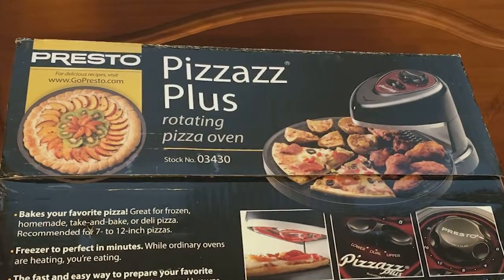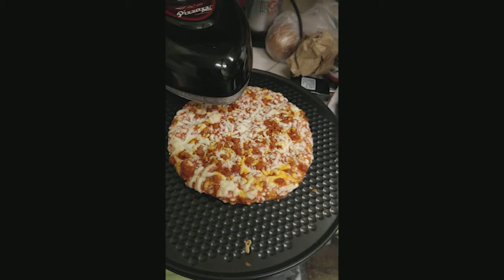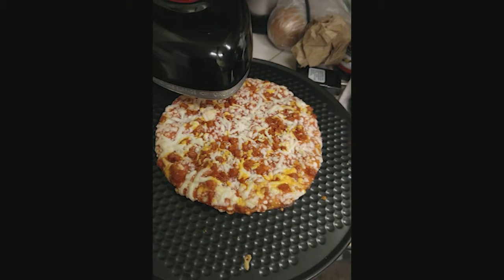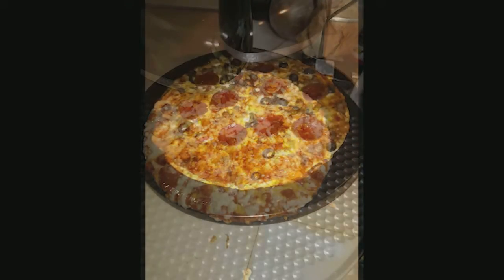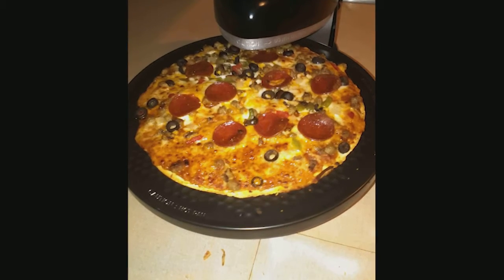Amazing. I'm so glad this was in my recommendations — I didn't even know it existed. It makes the most perfect crispy pizzas you could possibly make at home without an actual built-in pizza oven. It's perfection.